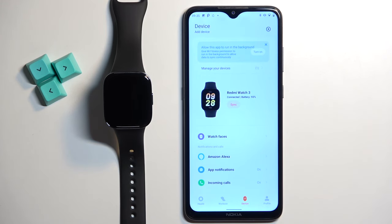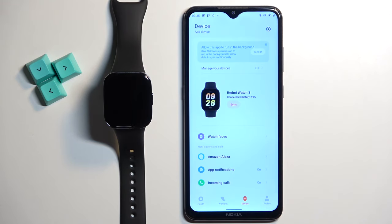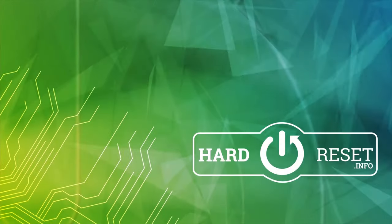Once you're done with the notifications, permissions, and all that, you will see the watch appear on the device page and it will say connected, which means that the devices are paired together. And that's how you pair this watch with the Android phone. Thank you for watching. If you found this video helpful, please consider subscribing to our channel and leaving a like on the video.